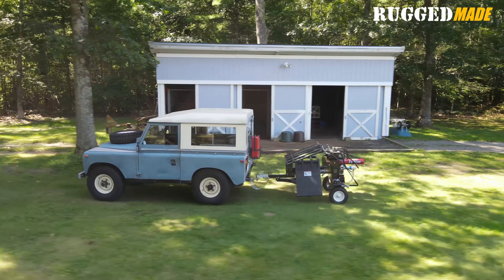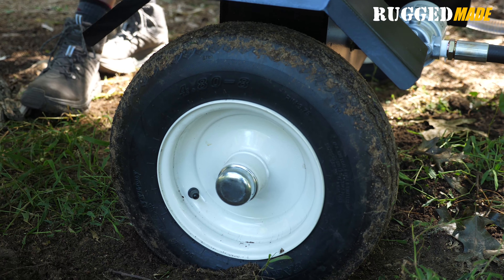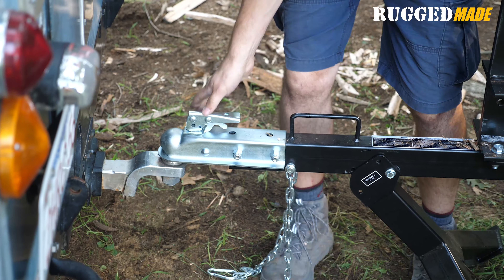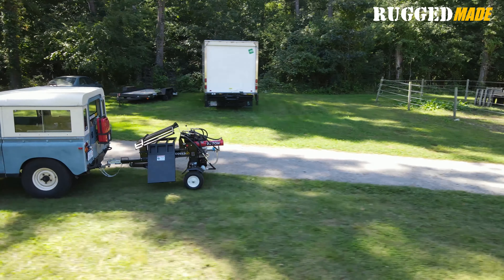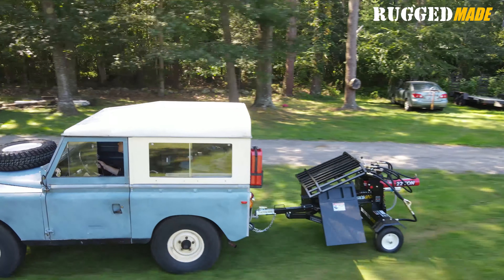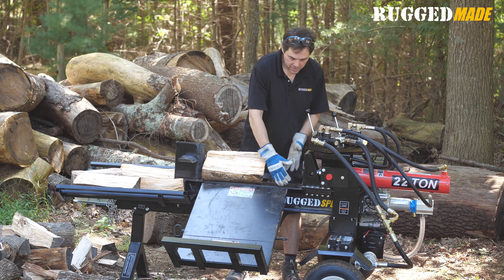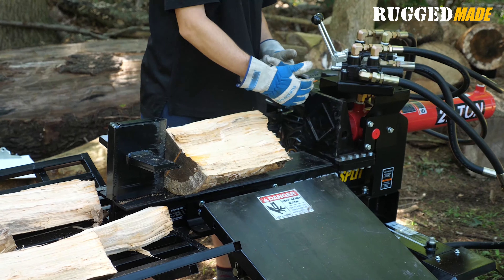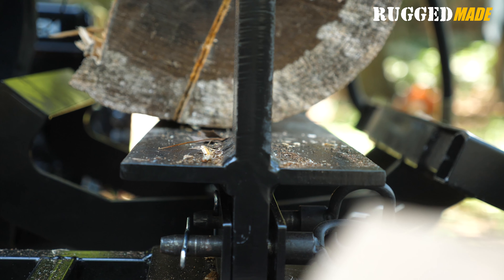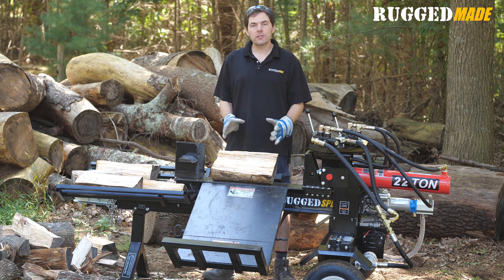It rides on 4.8x8 15-inch bias ply trailer tires and it comes with fenders. It connects to a standard 2-inch ball and it comes with safety chains, so you can drive the 300 Series around town, around the backyard, and out on the trail to get to the splitting zone. The hefty I-beam is 6 inches tall by 5 and 7/8 inches wide. The top and bottom plates are 10 millimeters thick and the vertical web is a quarter inch thick.